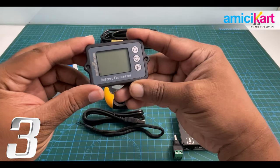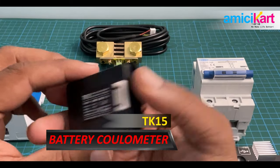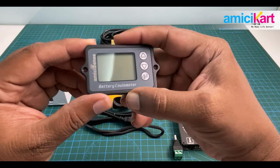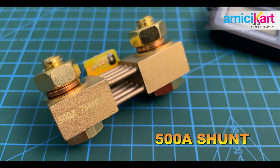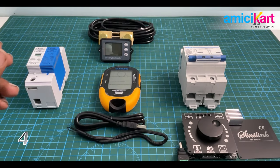Next up, coming from Amici Sense, is this battery color meter. The model number is TK 1515, and what you will need with this product is called a shunt — it's a 500 ampere shunt. Also included is a three meter long connecting cable that is supplied along with the device.